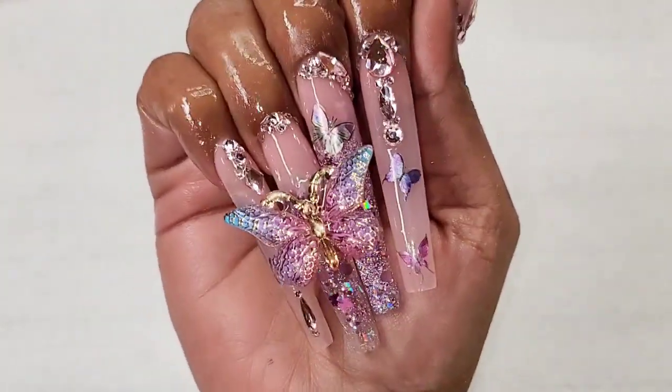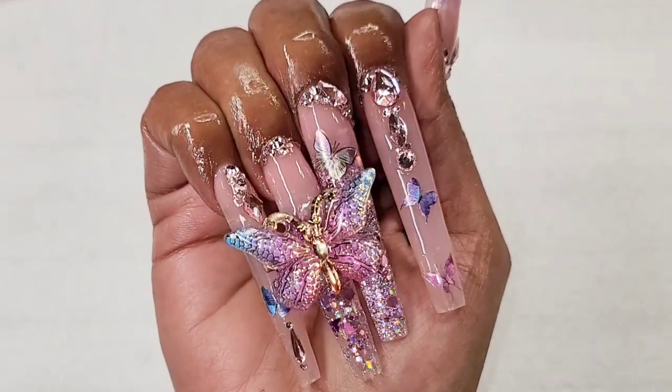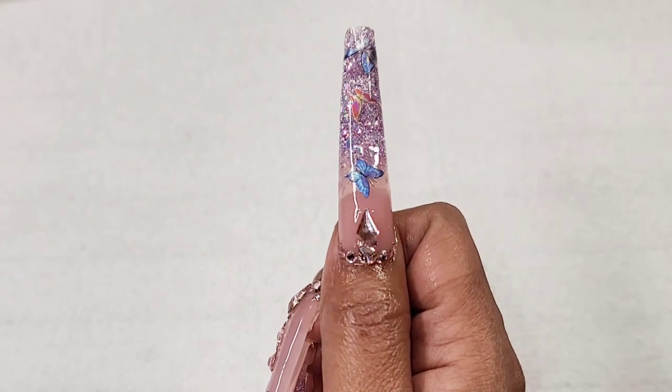I hope you guys enjoyed watching today's video. Let me know in the comments what you think about this set. Thank you so much bestie for watching and I'll see you guys in the next one. Love you, bye!